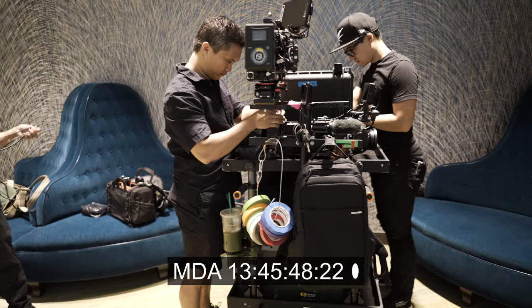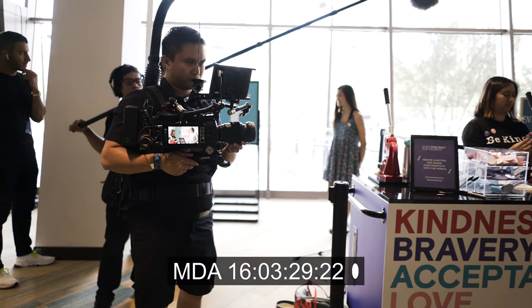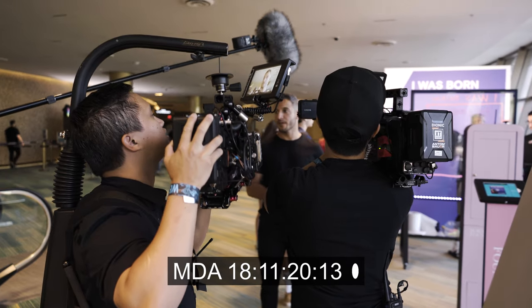Imagine you're on a shoot with multiple cameras plus an audio recorder. If they all have the same reference clock, you can sync them all using timecode with frame accuracy.